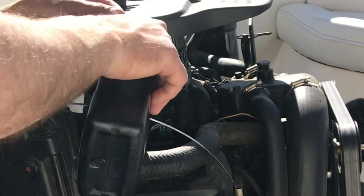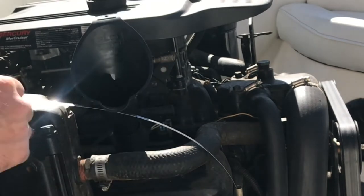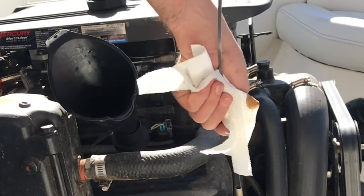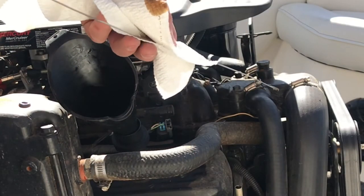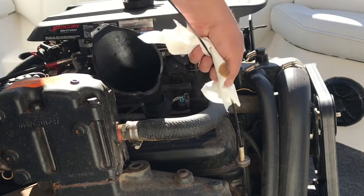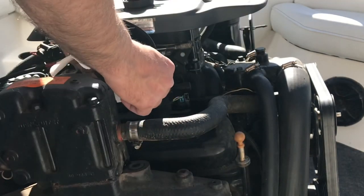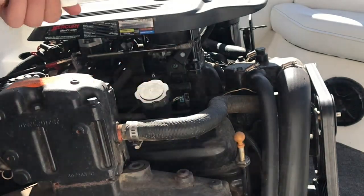On this engine the dipstick was on the same side as the oil fill, just in front. I always wipe it down, put it back in, and check the oil on the dipstick. We're a little overfilled; however, the oil filter was not completely full because it did drain off. I'm going to leave it at that and take the half quart of oil I have left and just start it up and check it the first time we go to the lake.